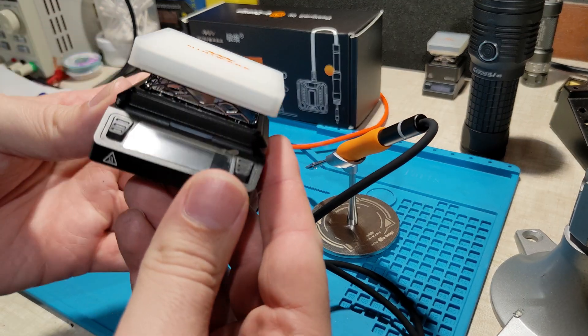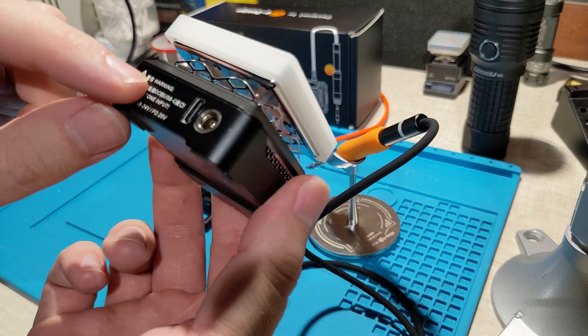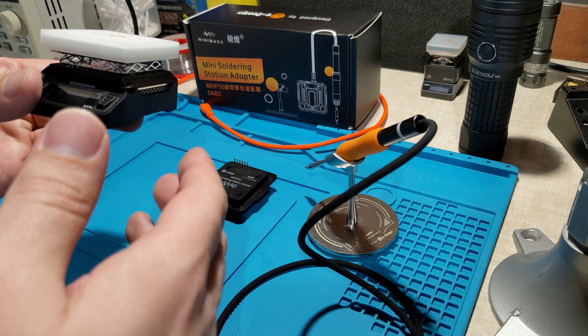The first thing we need to do is upgrade the firmware. On the forum we'll find the latest firmware and upload it via USB-C. This will allow the adapter to work with this because it's got a profile configured and it auto detects it all.